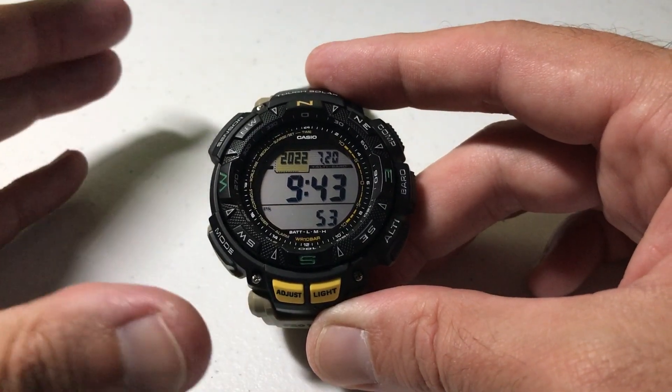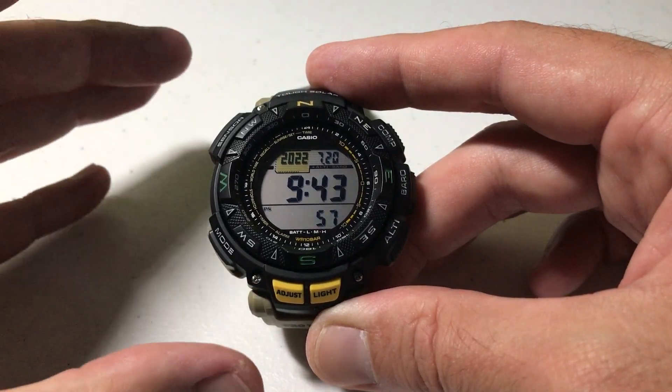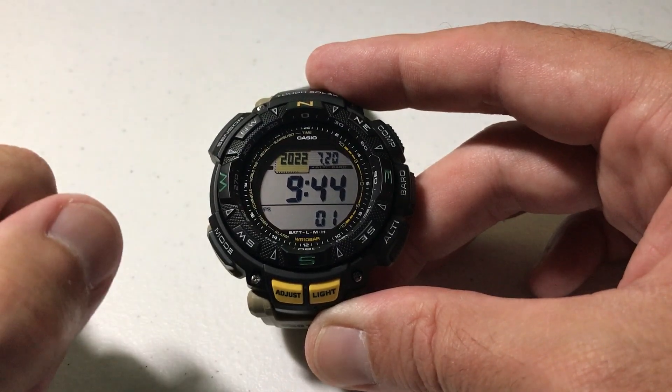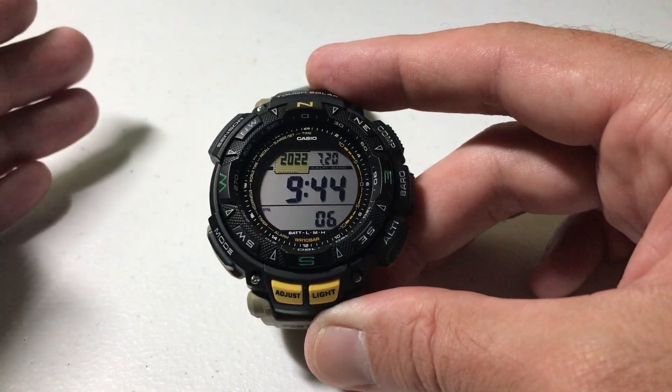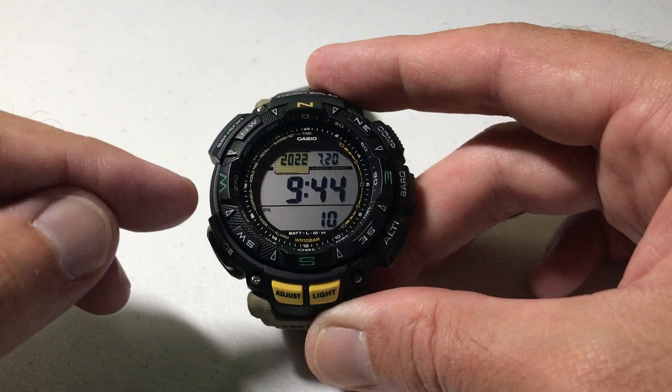So what exactly is power saving? Most Casio watches that are solar powered have this. What it does is allow the watch to automatically turn off and save battery life if you're not wearing the watch and it's not getting daylight. So if you throw it in a drawer, does it keep running all the time or does it shut off automatically? The watch actually has two different power saving modes.